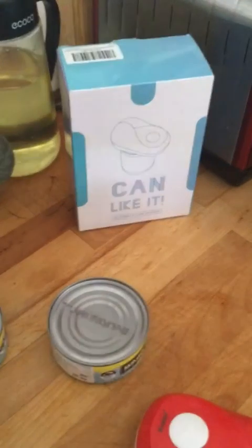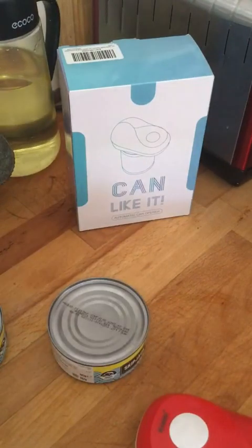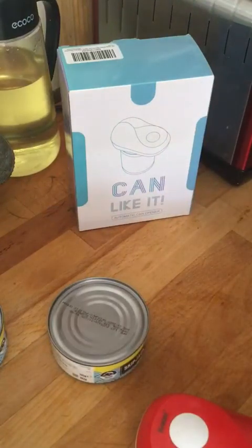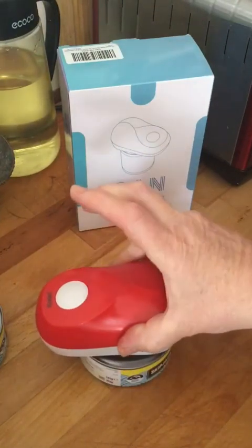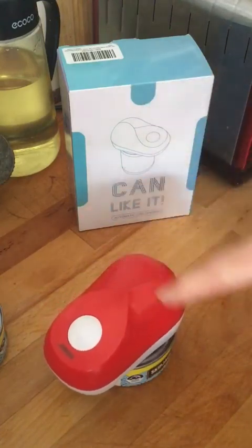No matter how gentle you are or how you are with it — I'm usually using one of these and twisting it — it does your wrist in as well, and then you get the oil all over the place. So hopefully with this one, one button press, it should go all the way round.